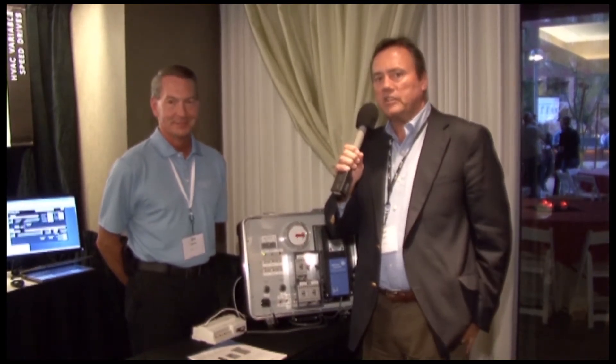Hi, this is Ken Smyers with ControlTrends.org, and we're at the ABCS meeting here in Scottsdale, Arizona, and I'm with Jim Brantner. Johnson's been in the VFD business since 2005 and had a great line of drives. Why don't you tell us about your old drives and then take it away to the new drives and the drives with the bypass switches?